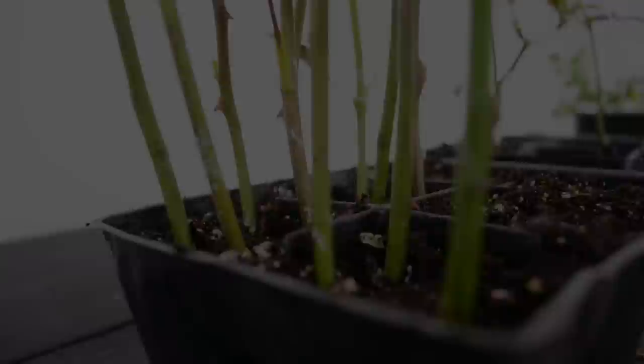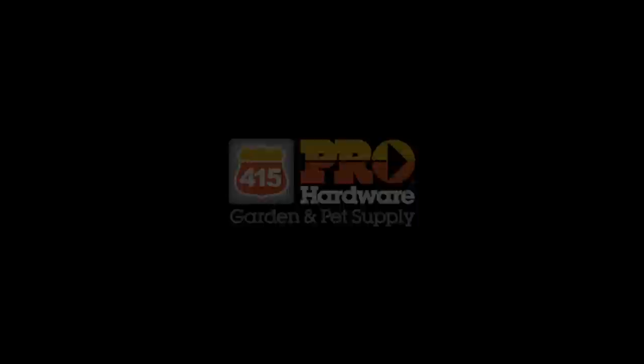Hey guys, Valentine's Day is coming up and I thought I'd do a little video on propagating some roses. Isn't it wonderful when your loved one buys you roses? But eventually, as all things, they wither and they die. I'm going to show you how to turn those roses into something before they get like this.